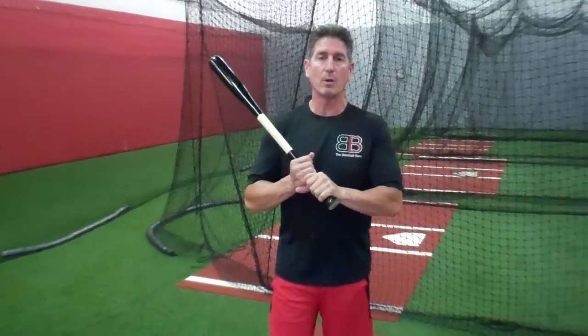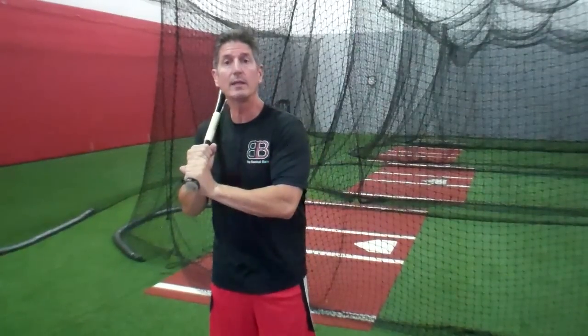Hey everybody, Rich Lavelle with the Vacaville Baseball Barn, and today I want to talk about extending your arms. You hear this all the time from coaches, hitting coaches, dads, moms even, talking about getting the arms extended — and exactly what are they talking about? Because so many people confuse this.